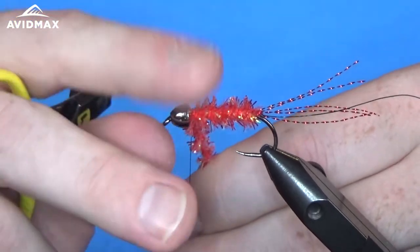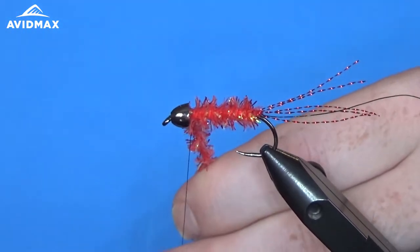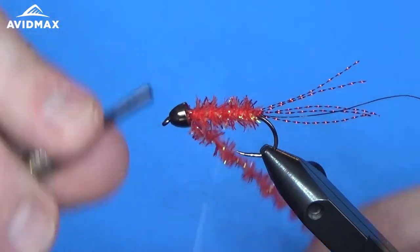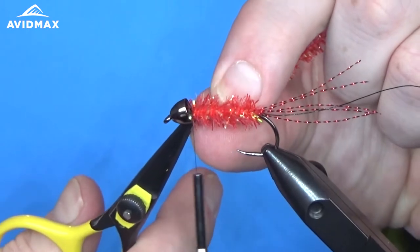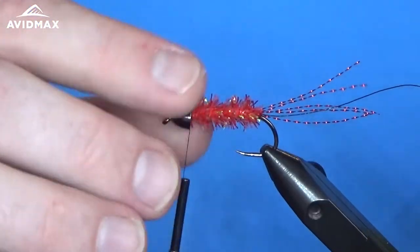I always play with my cone head when you're tying materials — you can kind of get it to skew. I like it to sit flat, so I make sure that it's doing that. We can capture off our chenille, trim out the excess, and we are ready for our rabbit strip.